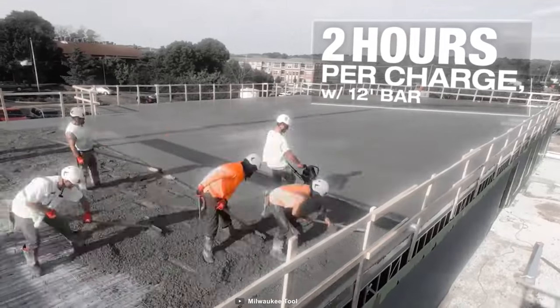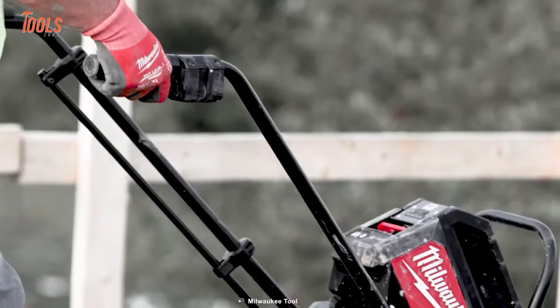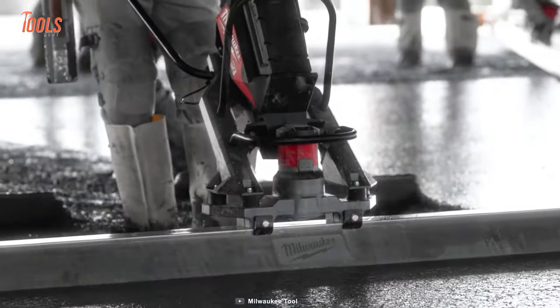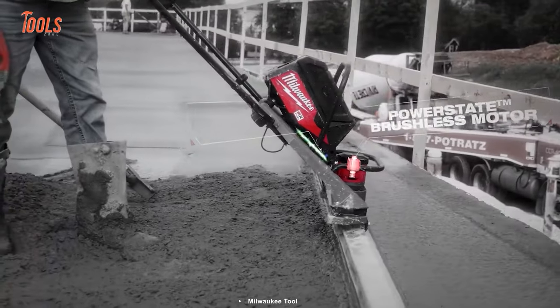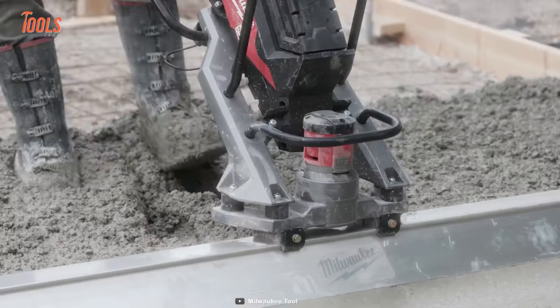The screed runs on a red lithium battery pack that lasts just as long as a full tank of gas. The responsive trigger and ergonomic design ensure comfort and ease throughout your entire project. Get your hands on the MX Fuel Vibratory Screed and experience the ultimate power.